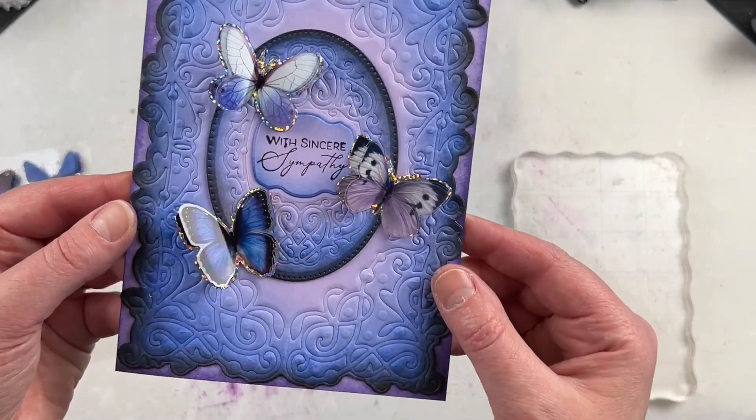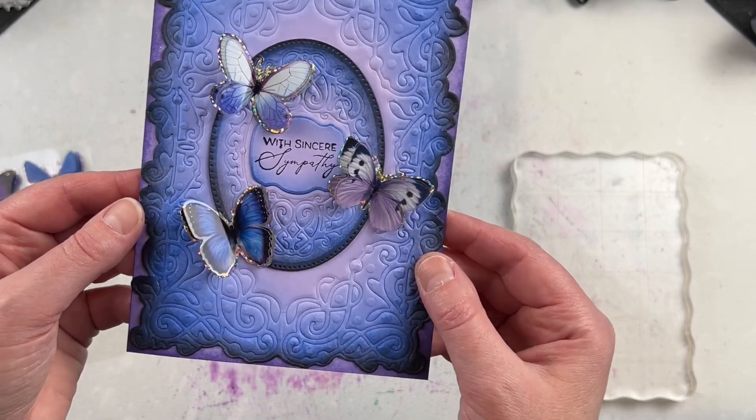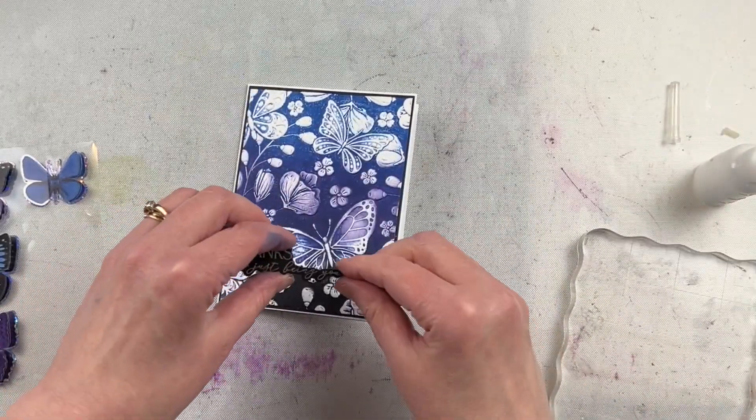I love the dimension they give to cards. They're so easy to add to cards that have so many different backgrounds. The outline of each one of the stickers has some beautiful holographic sparkle, so it adds some extra texture to your cards.